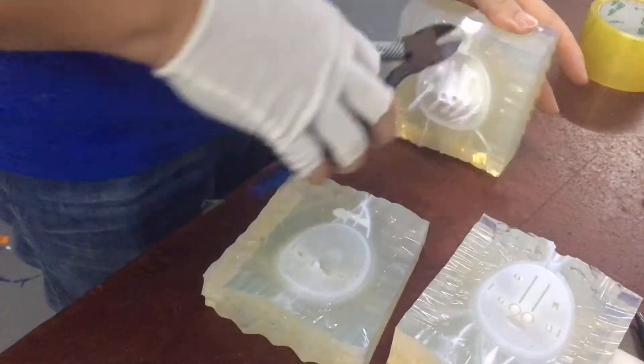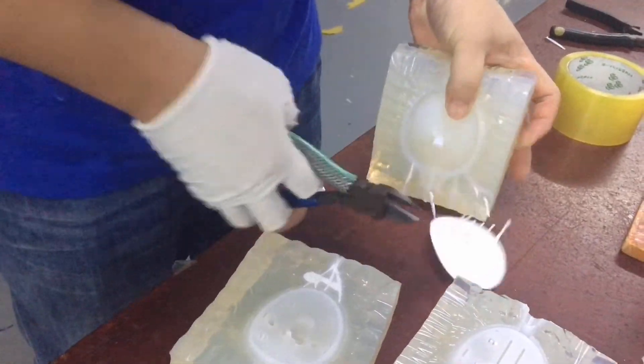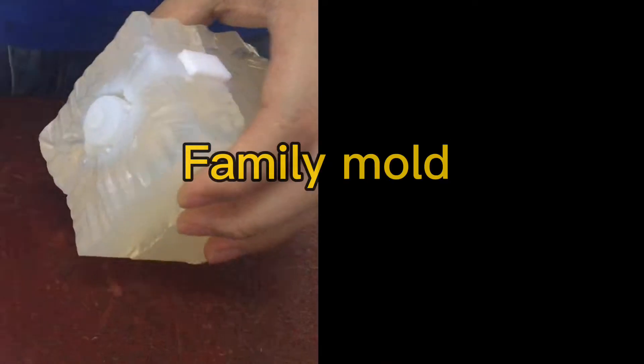Can those small parts with similar features be put in the same silicone mold? Yes, we call it a family mold, which can speed up our processing time.